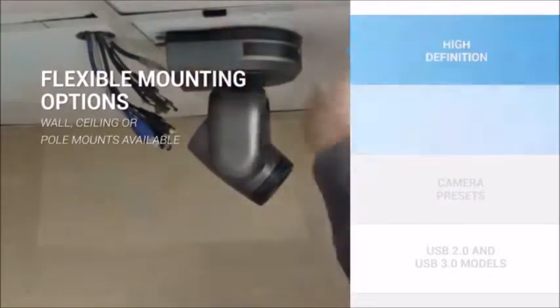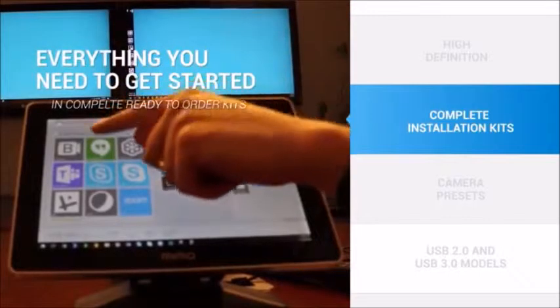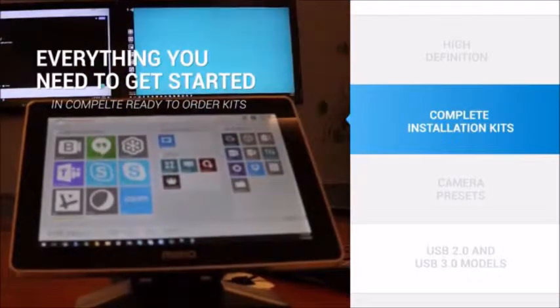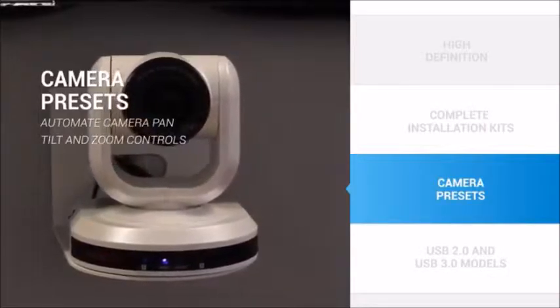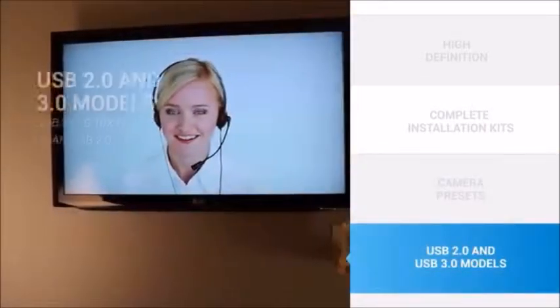For convenience, Huddlecam HD now offers complete installation-ready systems, which include everything you need to get started. Once installed, you can set up camera presets to automate pan, tilt, and zoom controls, or you can use the included IR remote control.